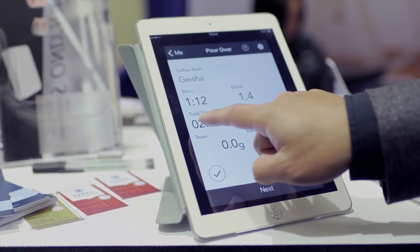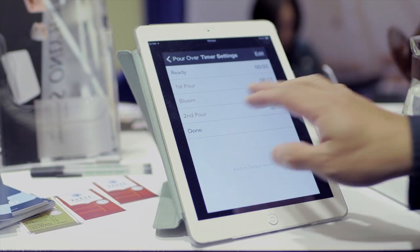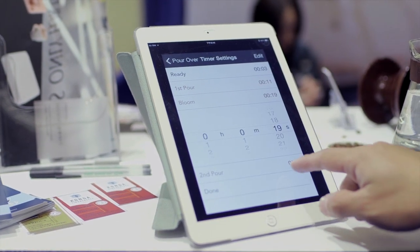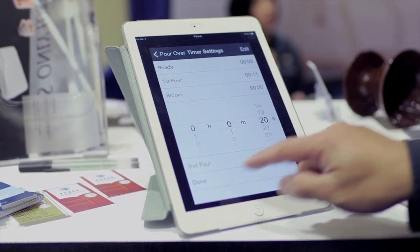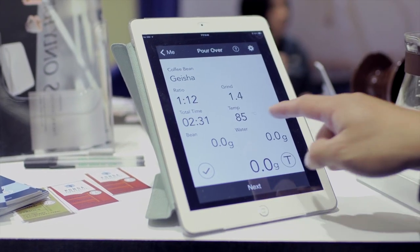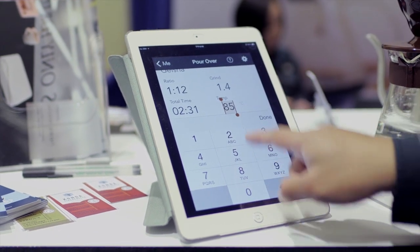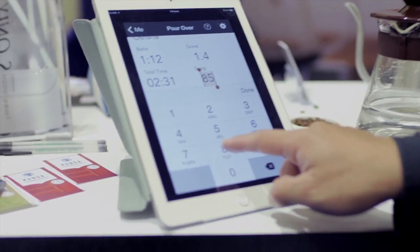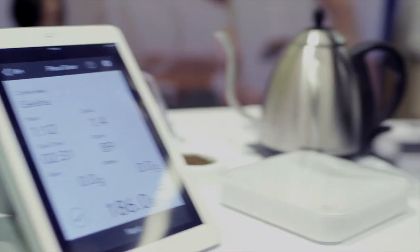And also total time for the whole process — from the first pour to bloom — I can preset the time. Let's say the bloom timing is about 20 seconds, and also the temperature. Based on the Geisha, my favorite is about 89 degrees Celsius. Now let's make some coffee.